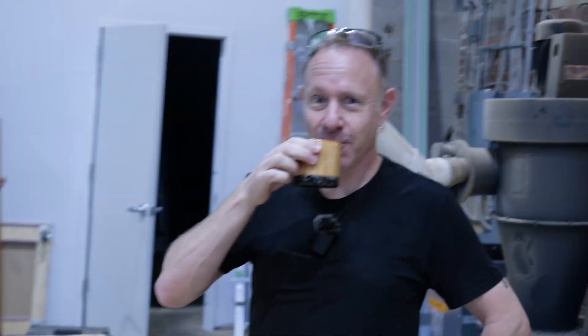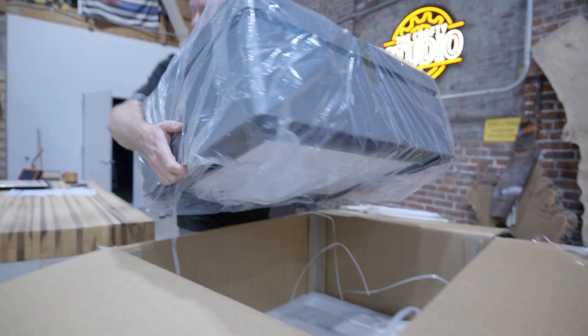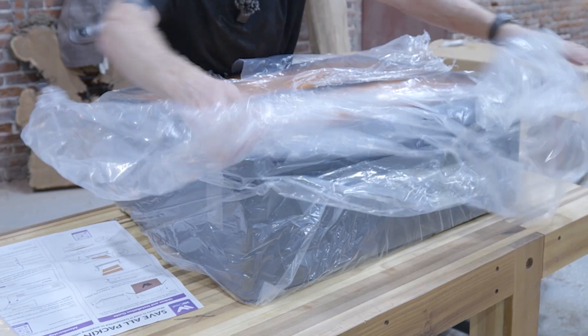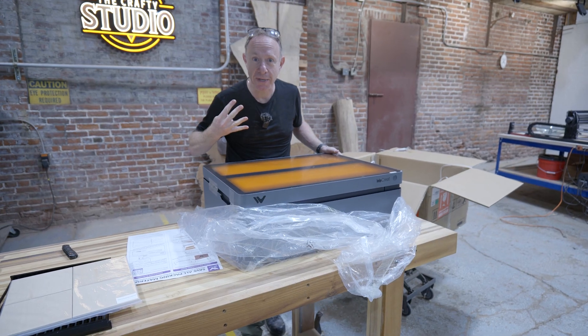Alright, coffee break number one. Four minutes in.